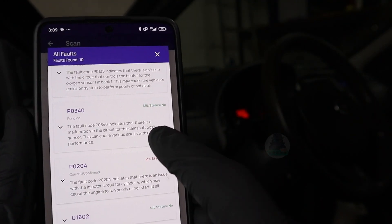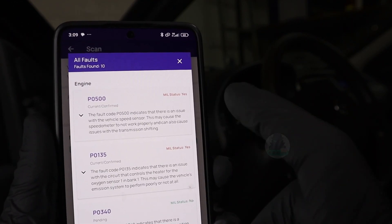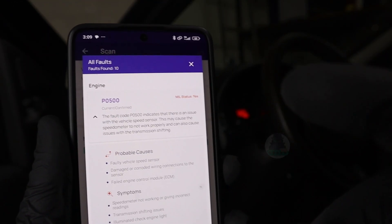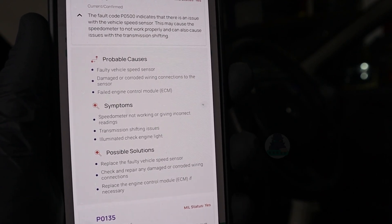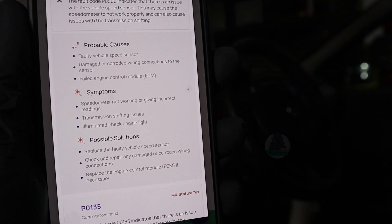If you have multiple codes, you can see which one is serious and is triggering the check engine light. Then to know more about the code, simply press the button and you can also see what might be causing this problem, what the symptoms are, and possible solutions for this fault code.